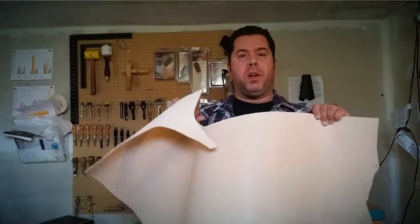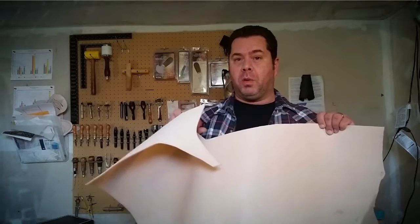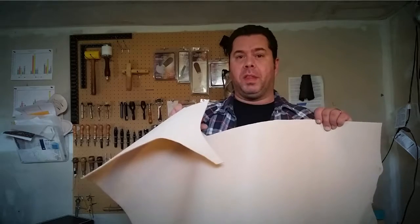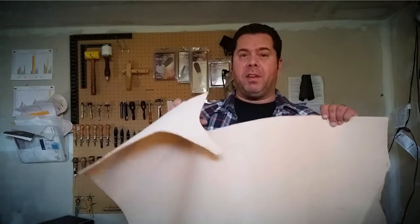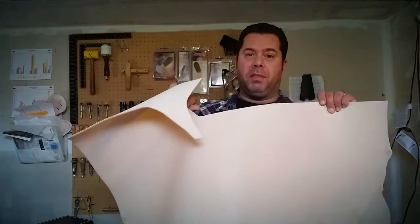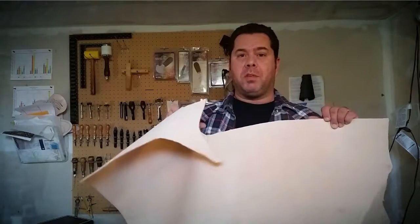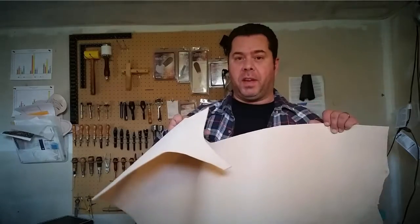Alright, this is where it all starts. At Rasher Quivers we like to use vegetable tan leather for our holsters, our quivers, our arm guards and our accessories. This is not to be confused with chrome tanned leather, brain tanned leather, or oil tanned leather — each of them have their own characteristics. As you can tell, this is a plain piece of leather, unstained and unsealed on both sides. This allows us to be able to cut and tool and stain it to our specifications.